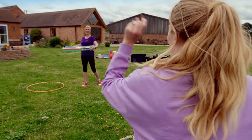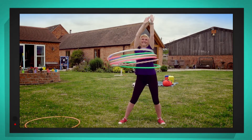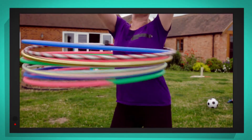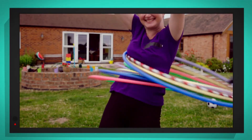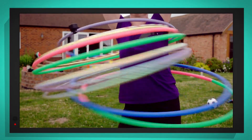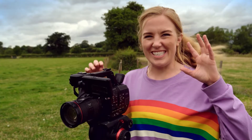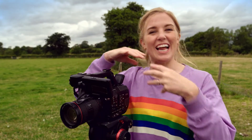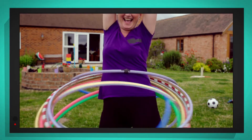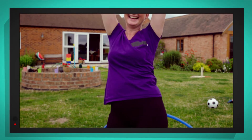Okay, Rachel — three, two, one, go! Wow, look at Rachel spinning all those hula hoops at the same time. By moving her body, Rachel is making all of the hula hoops spin around in a circle, keeping them up in the air. The centripetal force stops gravity pulling the hula hoops to the floor. Can you hear the sound of all of the hula hoops clicking and clacking as they hit each other? When Rachel stops moving her body, gravity pulls the hula hoops to the ground.